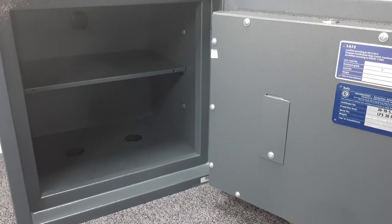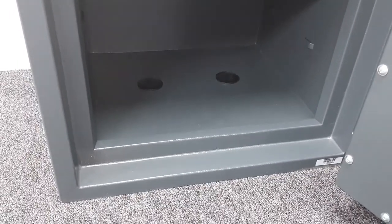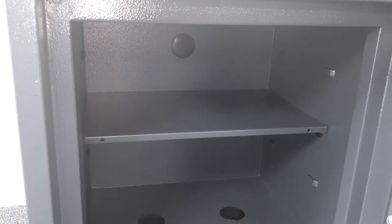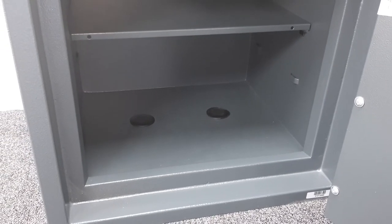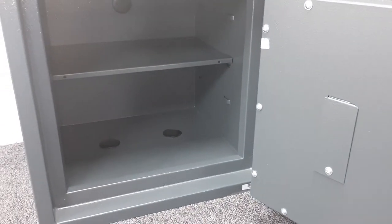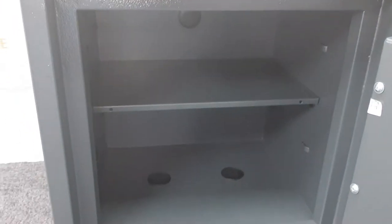Let's talk about installation. There are fixing holes in the safe to bolt it to the fabric of your building, covered by decorative cover plates. There are two in the base — ideally for bolting to a concrete floor — and one in the back. The ideal scenario is a concrete floor using expanding anchors, with the back bolted to a brick wall. With 118 kilograms of weight, burglars will have difficulty removing it, but the more fixings the better.